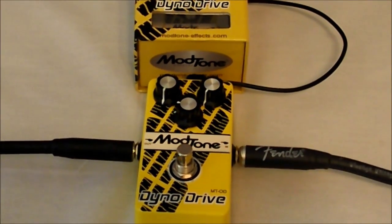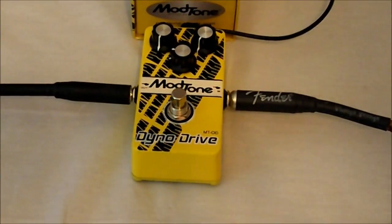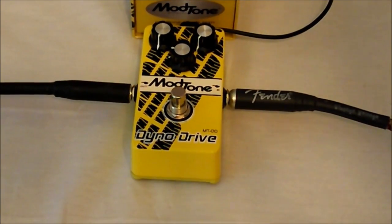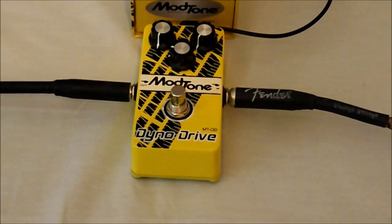I'll go over some of the specs for this model. Being an overdrive, there's not a super amount of specs, but it does talk about how it has a subtle and smooth overdrive, emulates a touch of amp gain. It's excellent for lead boost with light to medium gain level, and it does have an all true bypass.